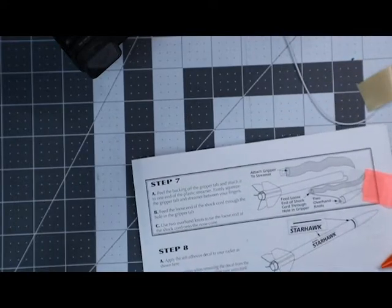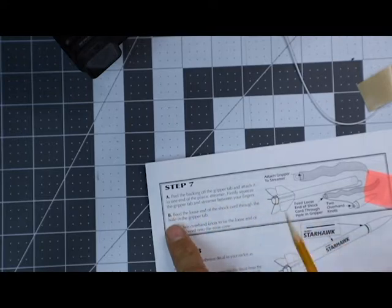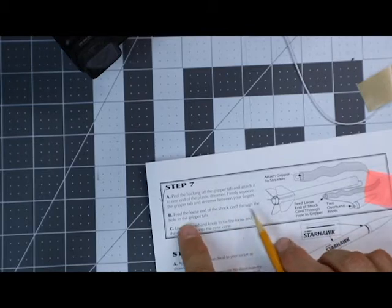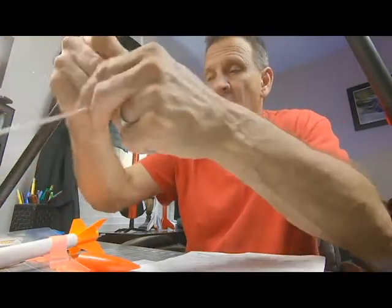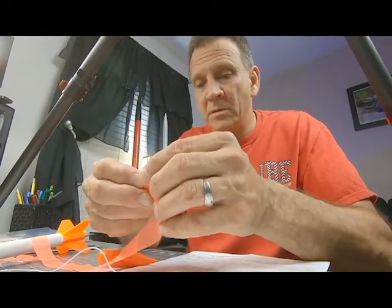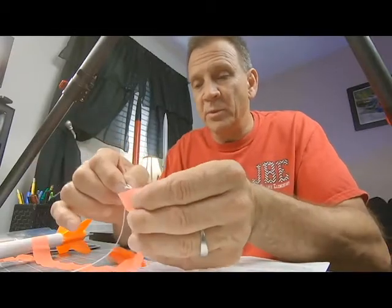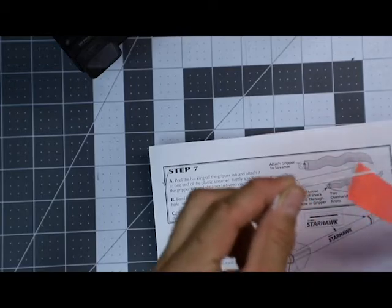So, did I do that? Sure did. Peel the back of the gripper tape off, attach it to the one end, I have done that. Now it says to feed the loose end of the shock cord through the hole in the gripper tape. So I'm going to feed the loose end of the shock cord, that's the elastic part, through the hole in this. There's that little plastic piece that's blocking it. You may have to push that out. But I'm supposed to feed this through just like that, and that's what I'm doing there, see that?